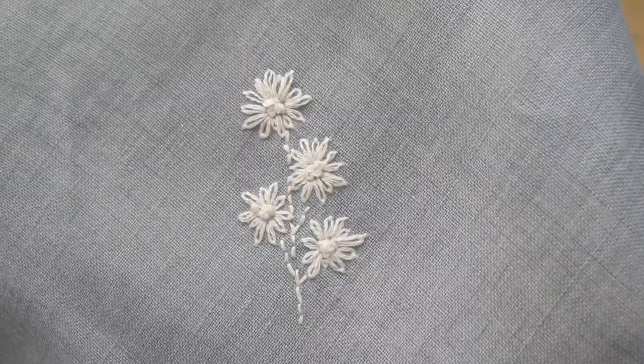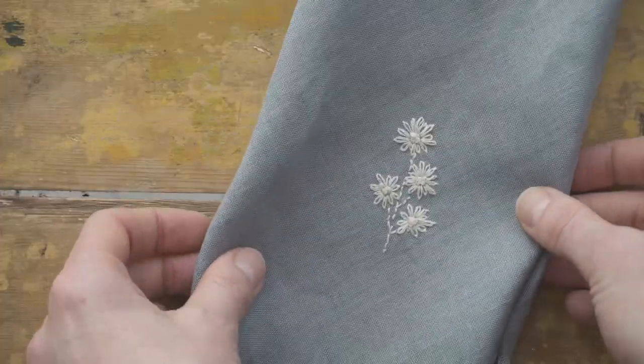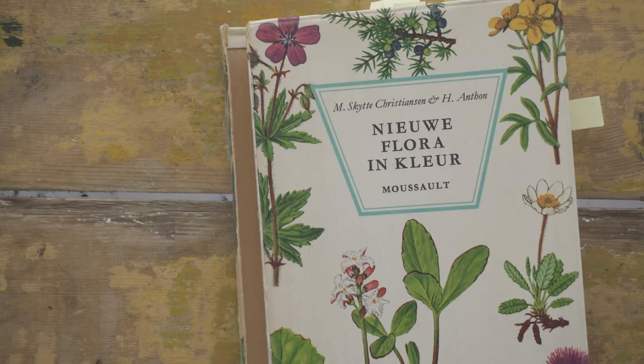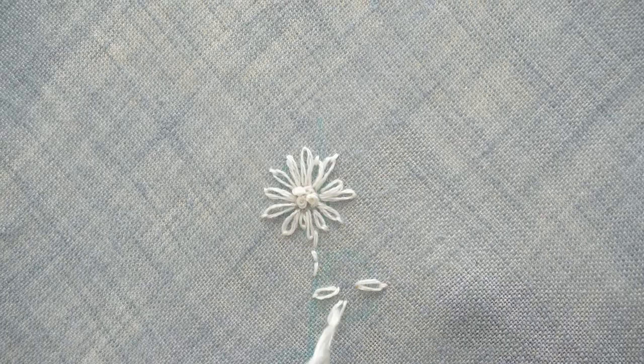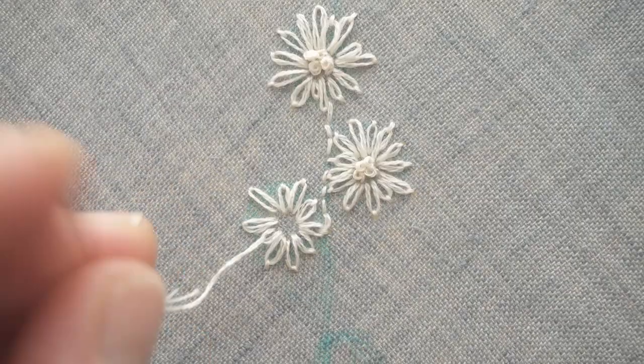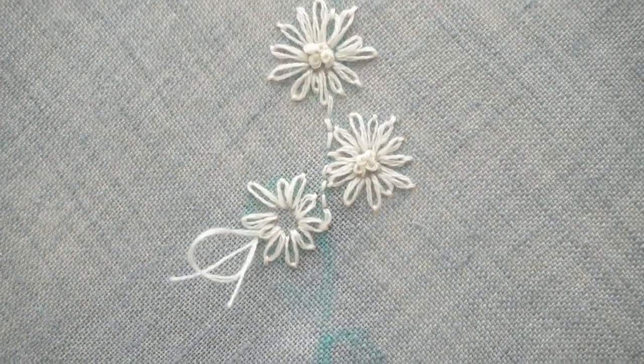Today I'm embroidering wildflowers on a linen napkin. I'll share some ideas for working without a pattern, my inspiration, and I'll explain the lazy daisy stitch, French knots, the backstitch, and how I like to invite mistakes for a naturalistic look.